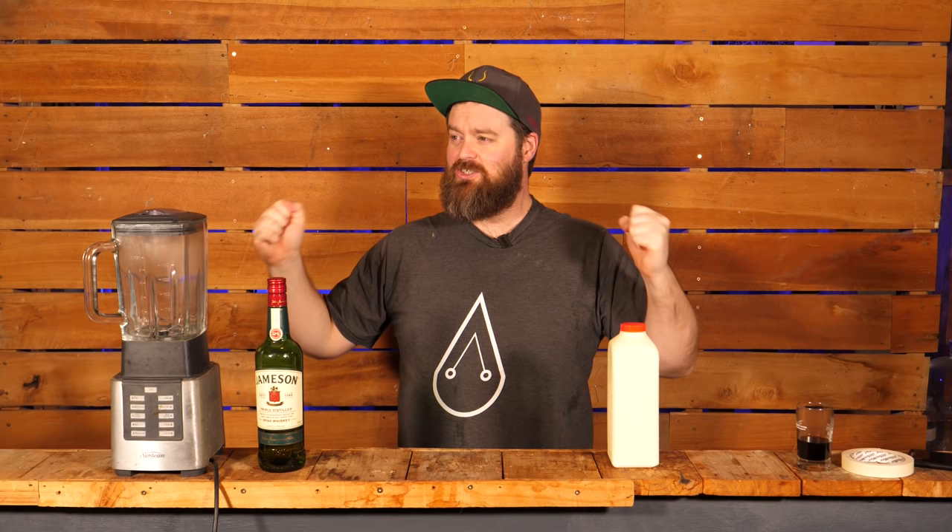All right team, we did amaretto last week and that went down really well. I enjoyed making it. I've been biased against sweet, easy-to-drink sugary drinks and I want to revisit them, and top of the list especially compared to some of my history is Baileys.